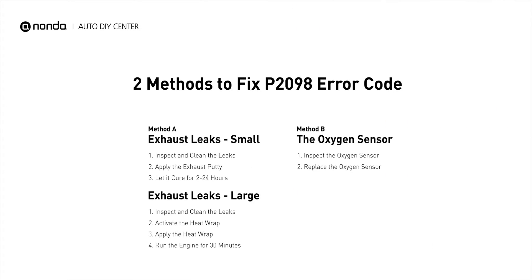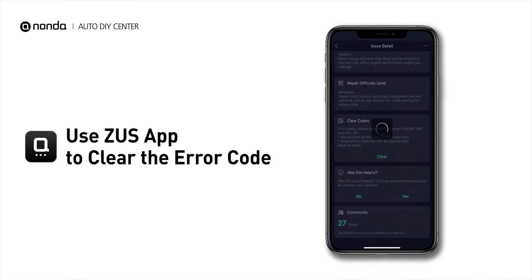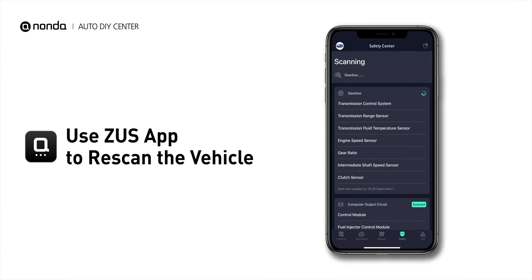So here are two of the most practical solutions to fix the P2098 error code. After the repair, you can now use the Zeus app to clear the error code. And tap the rescan button one more time to make sure everything is fine with your vehicle.